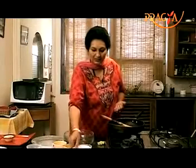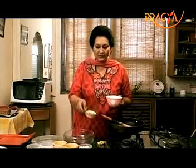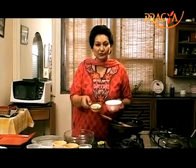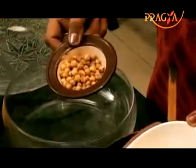First, I will tell you how to make this. These are seeds — put them in a mixer and grind them into a fine powder. Then, we will use that powder in the recipe.